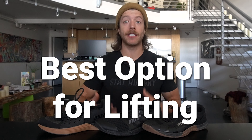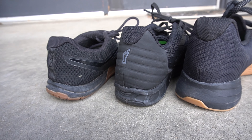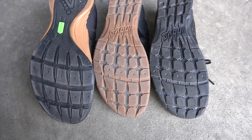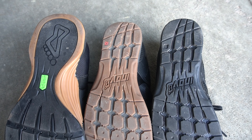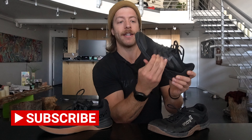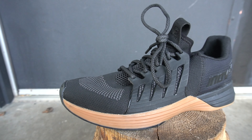Our next topic is which model is best for lifting. If you just want one of these shoes for going to the gym and tackling recreational lifts, all these models will be plenty stable under a variety of loads — I have trained over 455 pounds in all these shoes and they all do a phenomenal job at limiting compression. The F-Lite 235 V3 and 260 V2 both have the power flow midsole, which is a medium-to-high density foam midsole that doesn't compress too much.